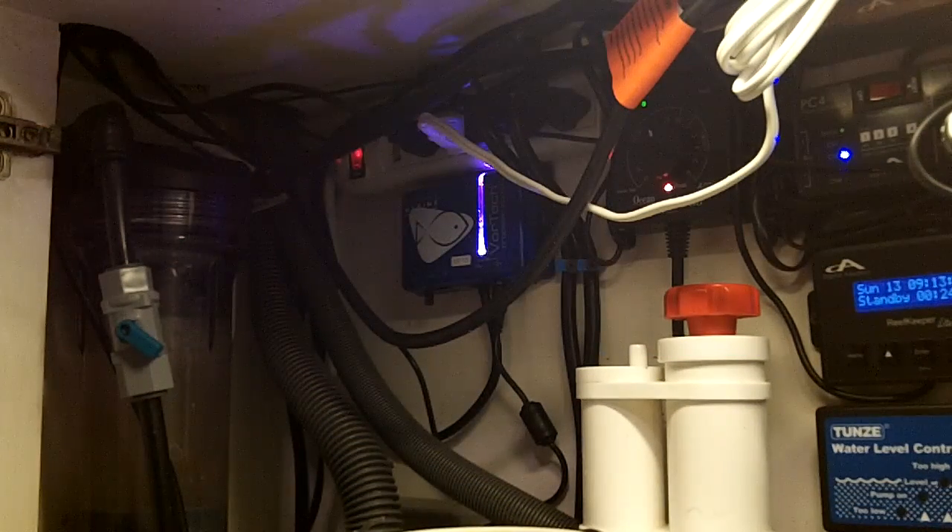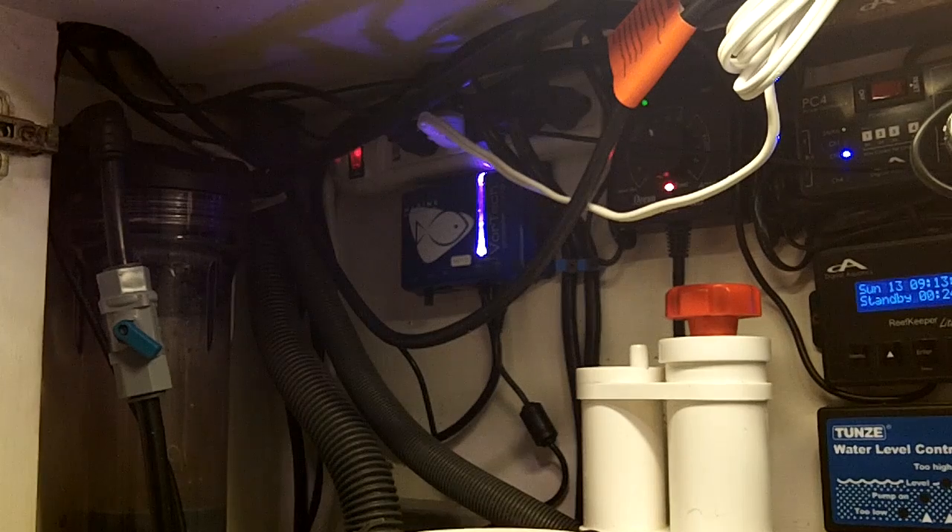Hey everyone, Berto here. Today I'm going to be upgrading my original Vortec MP10 first-generation controller to the latest-greatest WES controller, which is a wireless controller that wirelessly communicates with the other components of your Ecotec system. Right now I'm running two MP10s on my 40-gallon tank. Only one of them is going to be wireless, so it's really not going to utilize the wireless functionality in that it won't be connected with any other component.